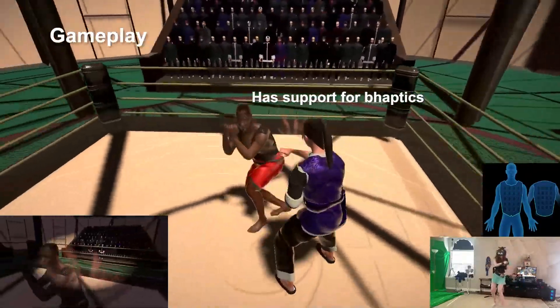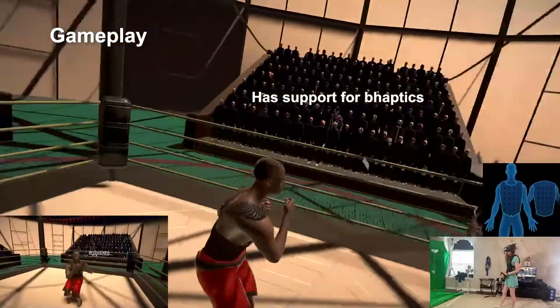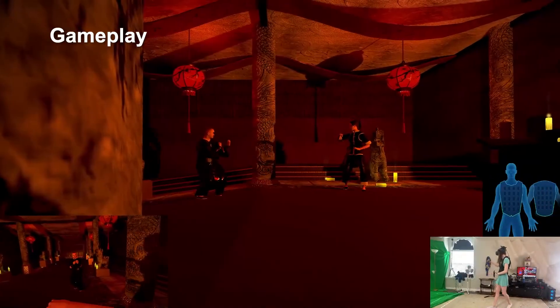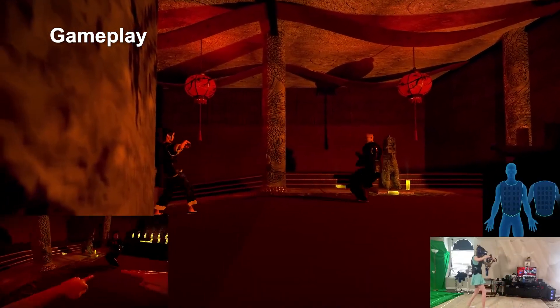It also has full support for B-Haptics, which many of you know I use in most of my videos. So if you own one, you can feel location-based hits, and every special move will have a different haptic vibration. I love it when developers add this stuff in, because even though it's not a large portion of the community that owns these types of things, it does add a ton for immersion.